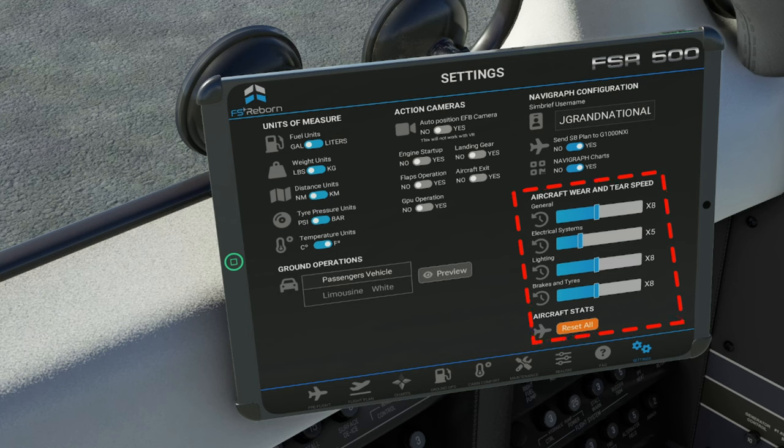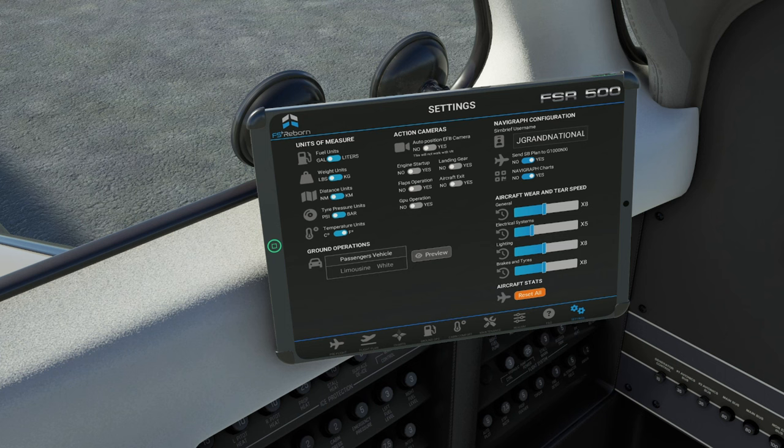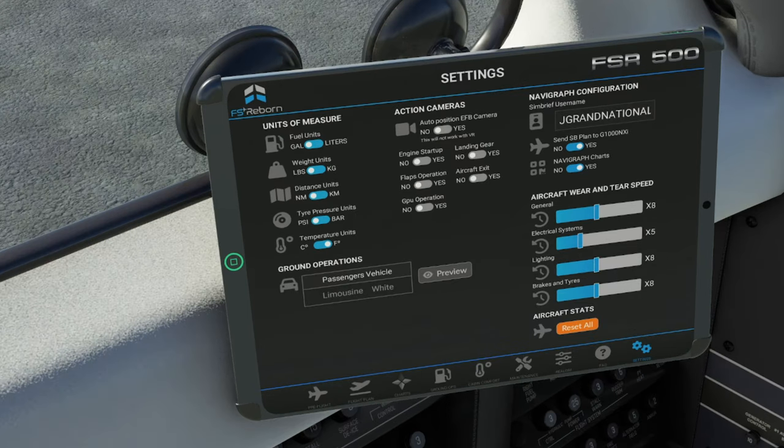Below this we have aircraft wear and tear speed adjustments. For those of you using all realistic settings who want to experience all the different nuances that an M500 pilot would — by keeping all of the wear and tear speed on one times, it's really going to take a long period of time to experience any kind of wear or failure. What I prefer to do is to set my wear and tear speed anywhere between five and eight times, and that'll give us a really good feel of all the different things that could go wrong during your flights.